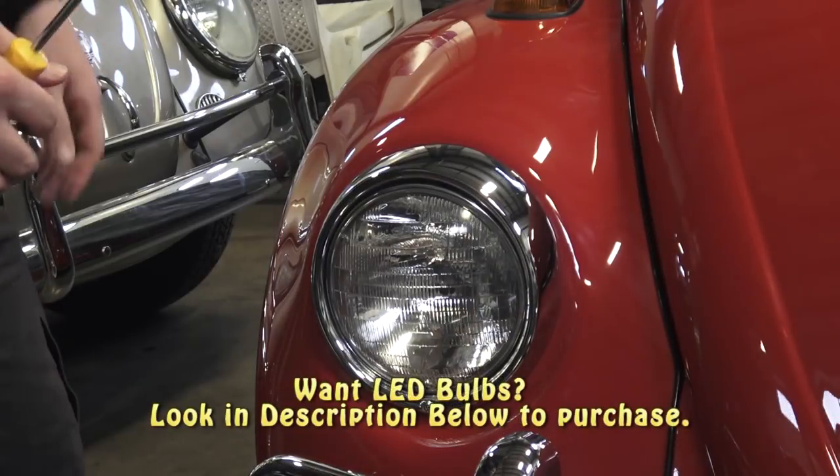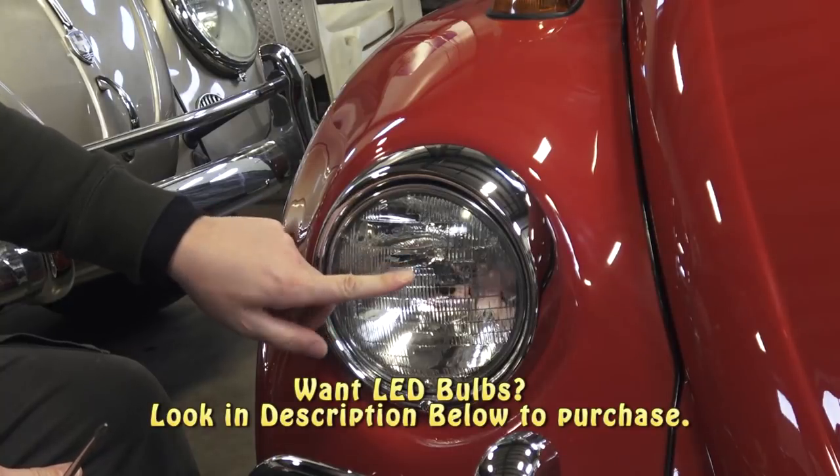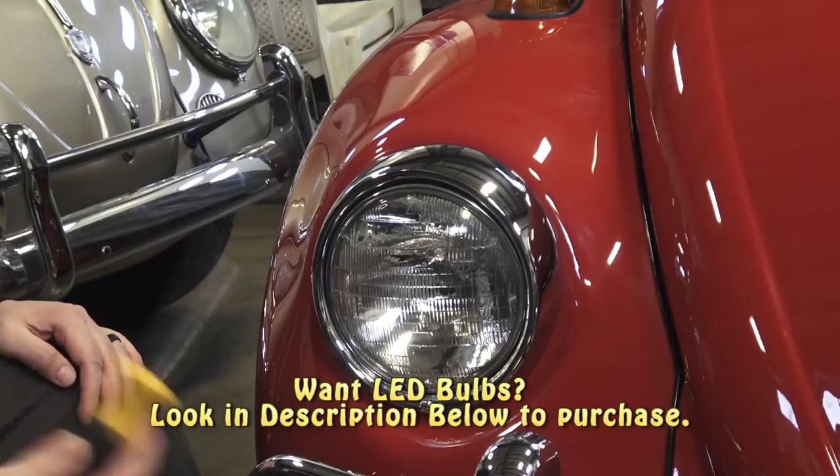Hey guys, Chris again from ClassicVWBugs.com. In this video, how to take out your bulb on your straight headlight Volkswagen Beetle. Let's get to it. Get yourself a Phillips screwdriver and let's go.